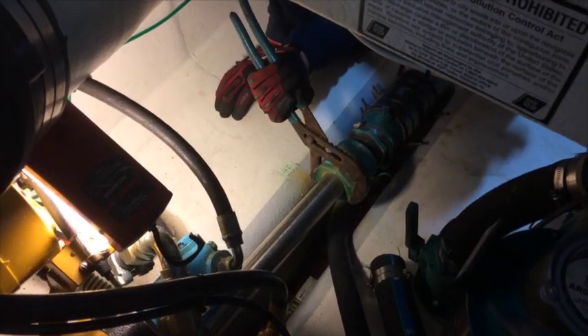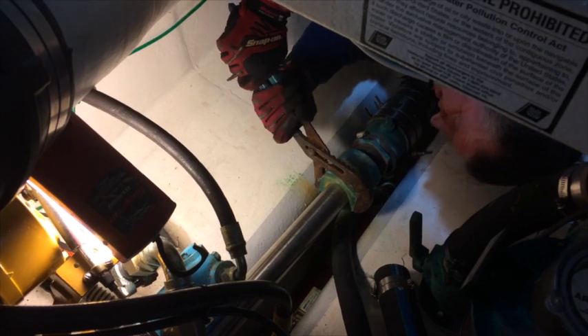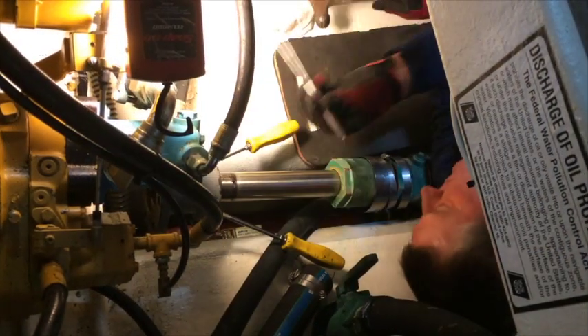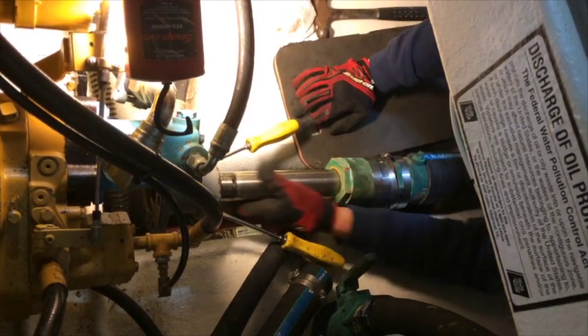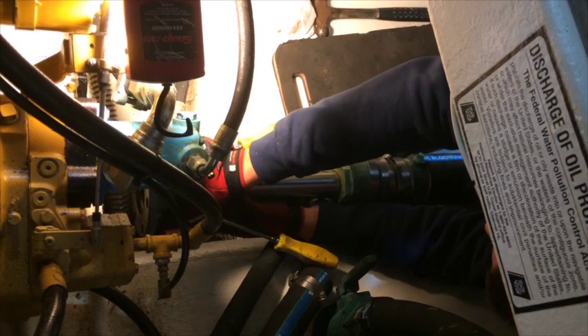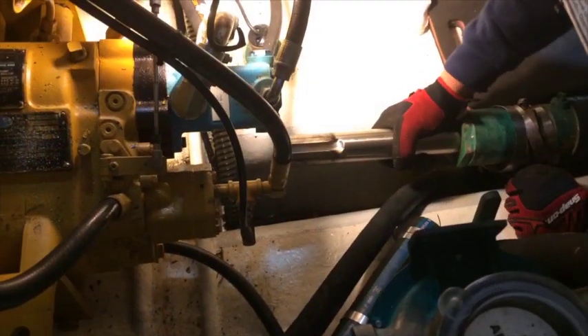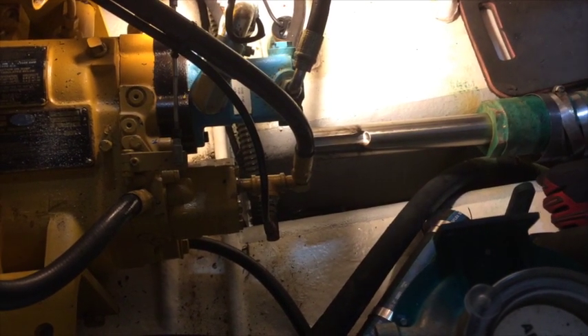I'm undoing the stuffing box so I can take it out in pieces. See that right there? That's the keyway, and there's never been a key in it.